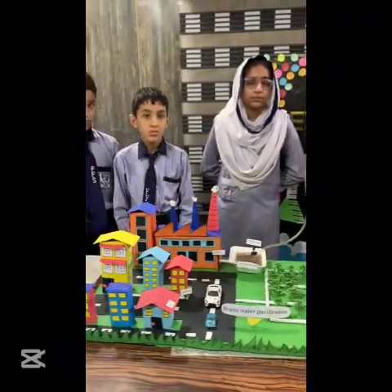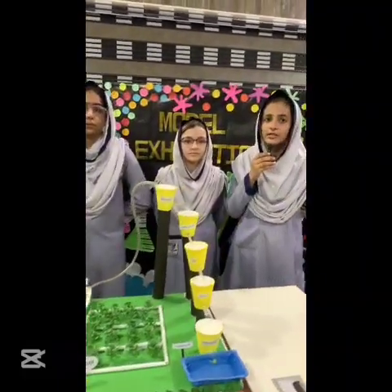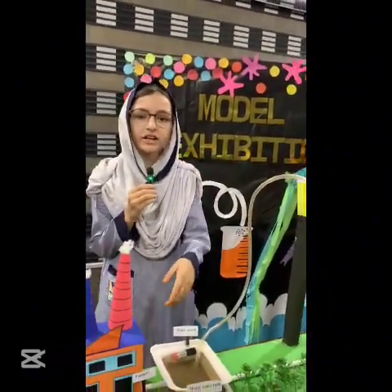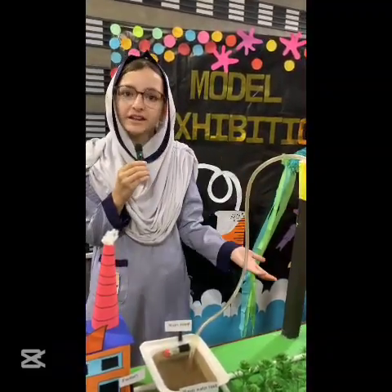Water is essential for life but often gets contaminated. Let's see how we can make it clean by using simple methods. As we shown through our model, when factories release waste water, it can contaminate our water source. In order to solve this problem, we have made this model.